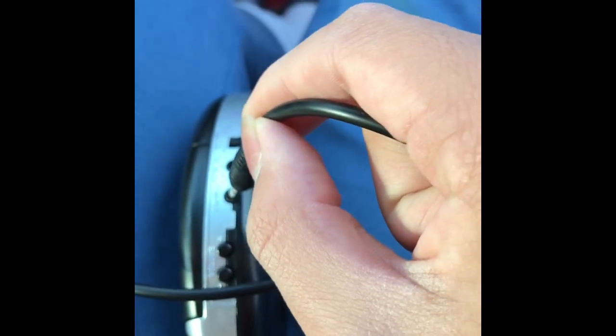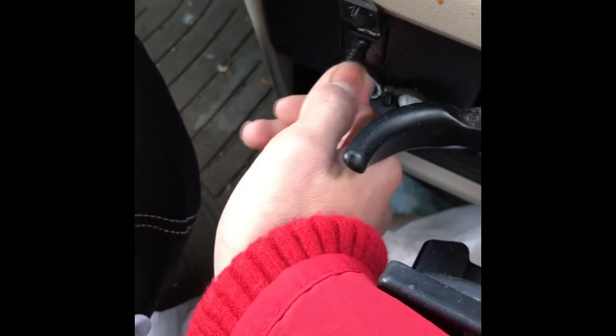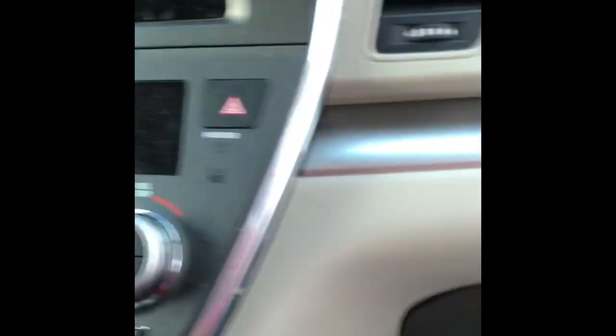I'm going to connect this aux lightning cable to the headphone jack on the CD player, plug it in, and connect the other side to the portable device. Then press aux — aux is now connected.